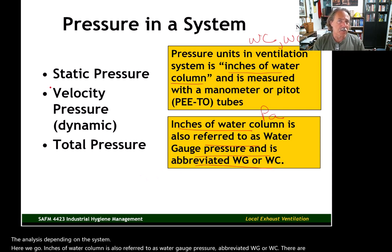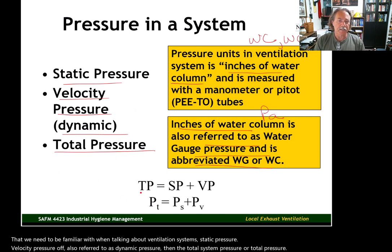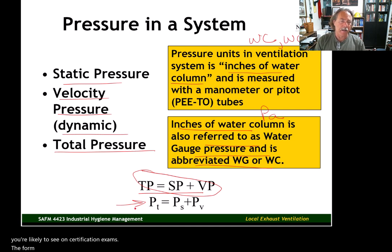There are three types of pressure we need to be familiar with when talking about ventilation systems: static pressure, velocity pressure (also referred to as dynamic pressure), and total pressure. The basic formula is: total pressure equals static pressure plus velocity pressure. In notation form: P-sub-t equals P-sub-s plus P-sub-v. This is the notation you're likely to see on certification exams.